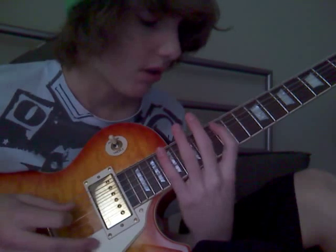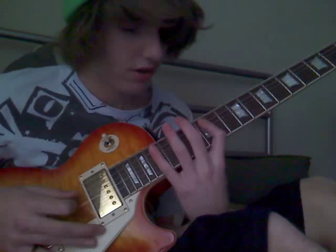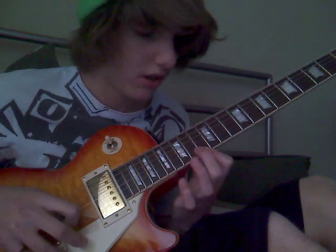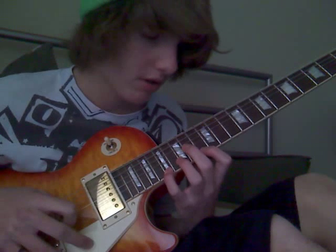All of that is downstroke. Then once you're done with that you switch to upstroke — so you go back up. You're upstroking, but there's a pull-off from fret 17 to fret 13 on the first string, and you just do the same notes all the way back down.